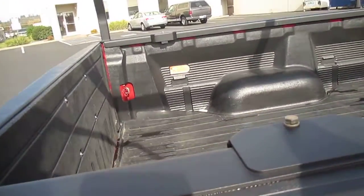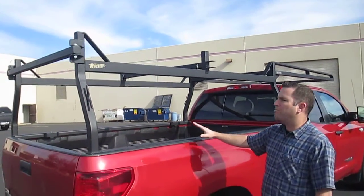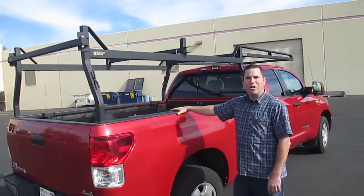So there it is, guys. This is our new HD pickup truck rack in square and rectangular tube design. We're really proud of it, and I think you'll enjoy one on your truck as well.